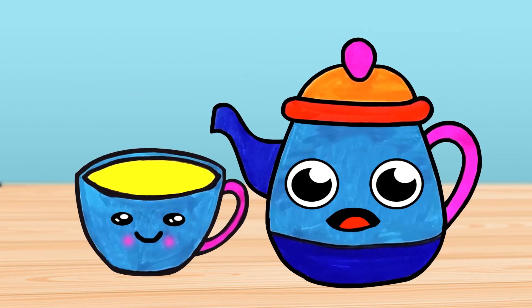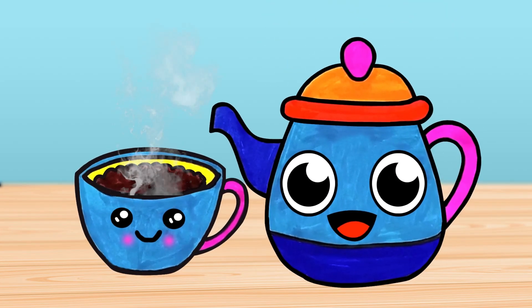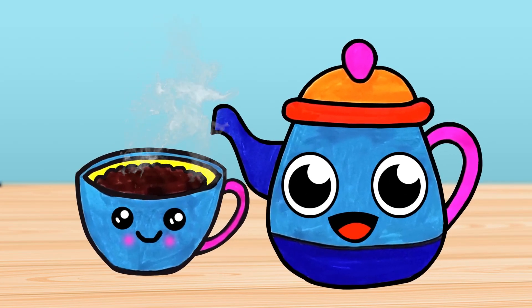Get ready for a tea-rific art adventure, little artists! Today we're going to brew up some creativity as we draw and color a delightful teapot and cup. It's going to be tea-rifically fun! So let's dive in and bring these charming tea buddies to life!